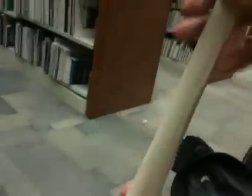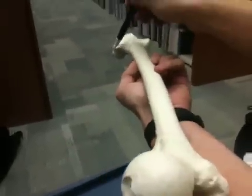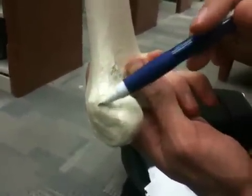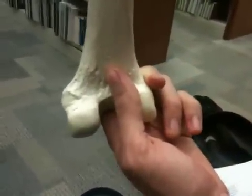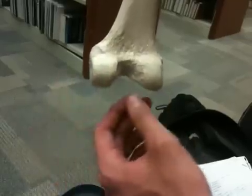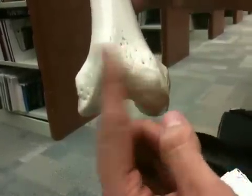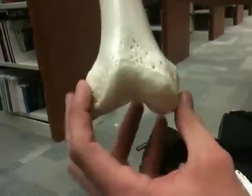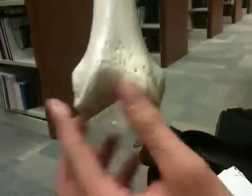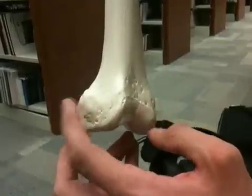We have then our adductor tubercle. Now we know this is a right femur, so the adductor tubercle is on the medial side — this tubercle right here. After that we have the medial and lateral condyles: the medial condyle is where the adductor tubercle is, and the lateral condyle is on the lateral side. Anteriorly we have the patellar surface where the patella is going to sit, and we have our epicondyles. Condyles are what articulate with the tibia. The medial epicondyle is right where that adductor tubercle is, and then the lateral epicondyle is on the lateral side.